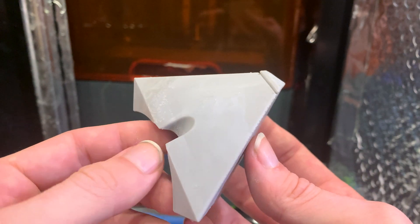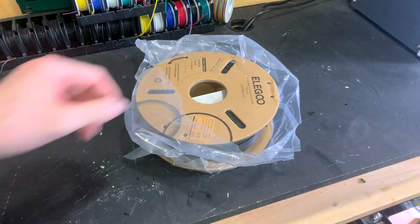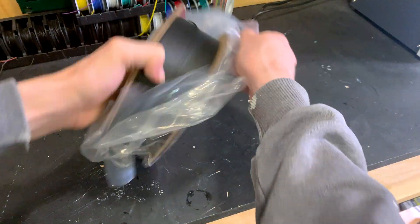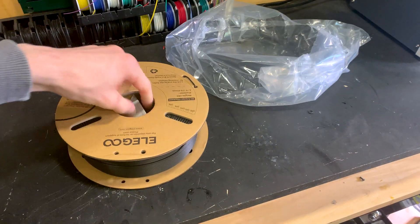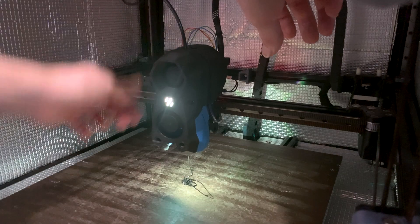For FDM printing, I have a Voron 2.4. This is a do-it-yourself kit 3D printer that you buy as parts and put together yourself. There are dedicated instructions that are very easy to follow and teach you how a 3D printer works as you put it together.